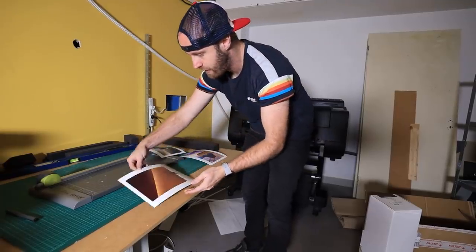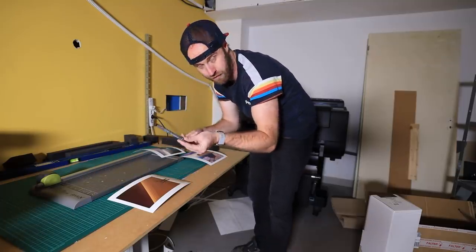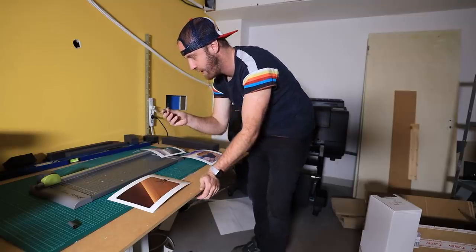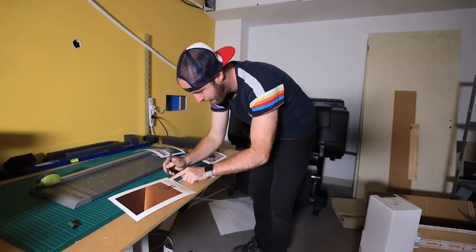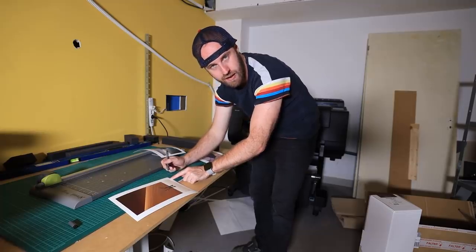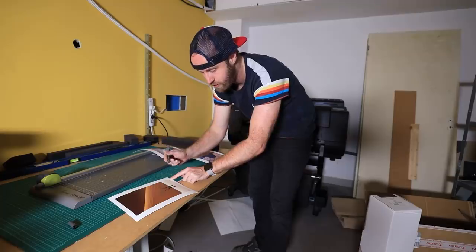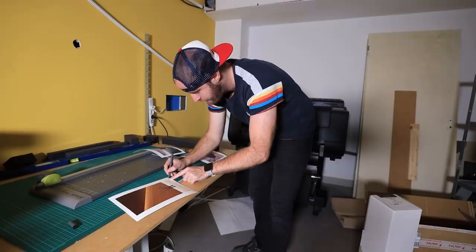The next step for me is signing. I use this pen — it's actually specifically for signing, and I just realized it's a Hahnemühle pen, go figure. I just sign really small in the corner. I don't want it too close to the edge because then it gets hidden by the frame. For smaller prints like the 8x10, sometimes you just want to initial them. My signature is pretty small so I just make a tiny little signature in the corner.